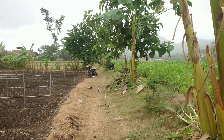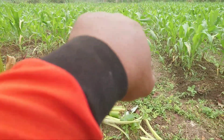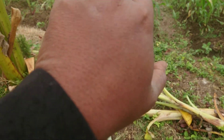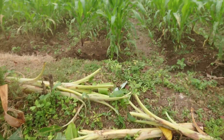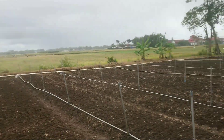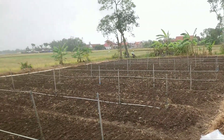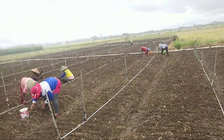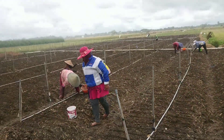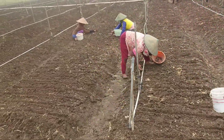Ini hujan gerimis agak lebat, saya perlihatkan di tangan saya ini. Kemarin sudah saya siram, sudah cukup kenyang siramannya menggunakan sprinkle sprayer. Dan hari ini saya tanami lagi.